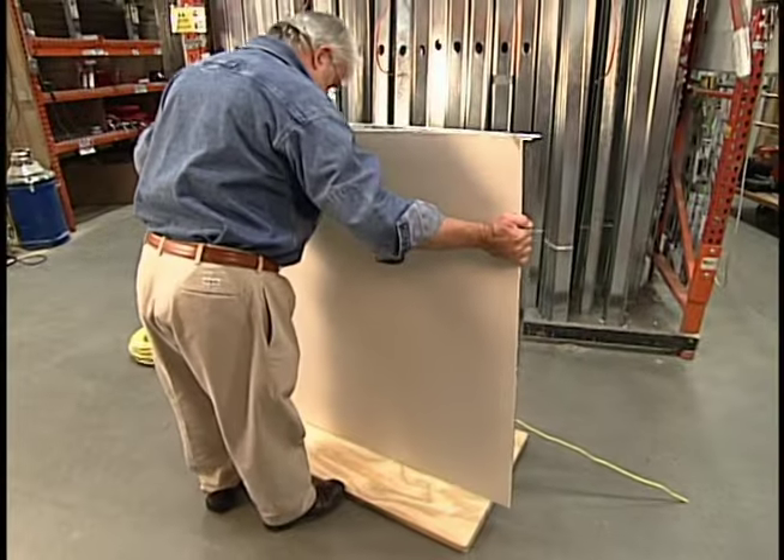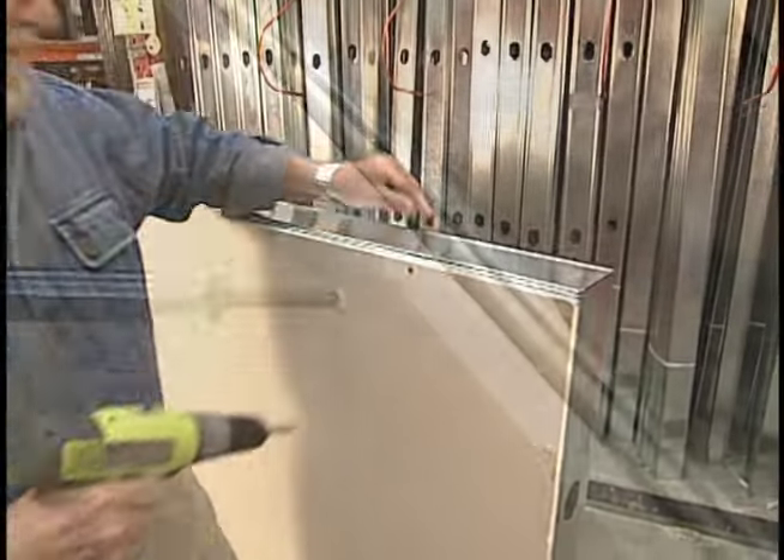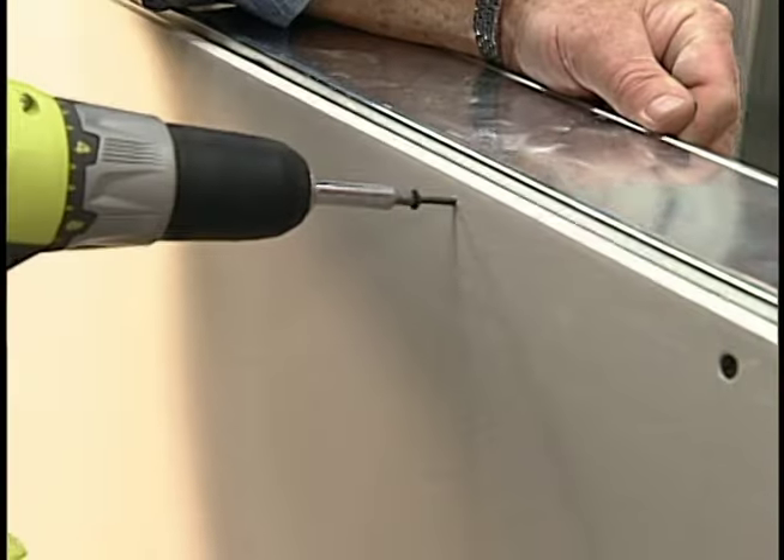Drywall is applied in much the same way as it would be with conventional wood framing, except that the screws have finer threads designed to pierce metal.